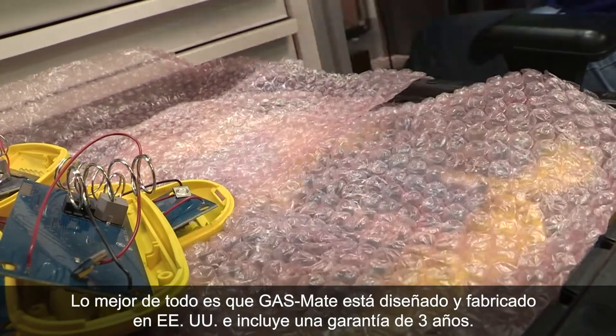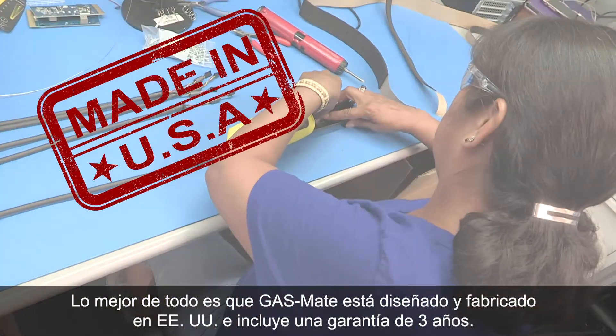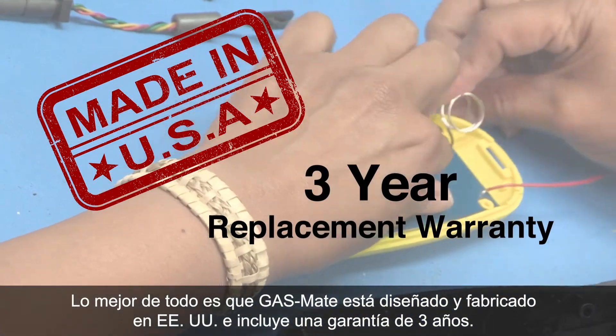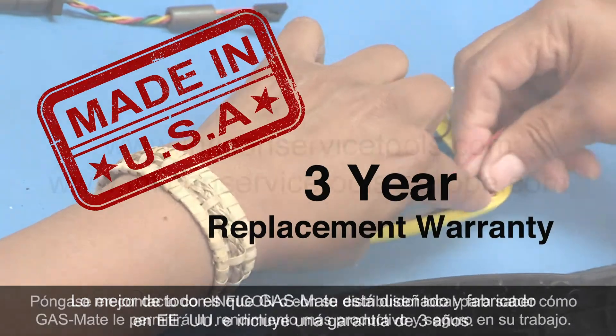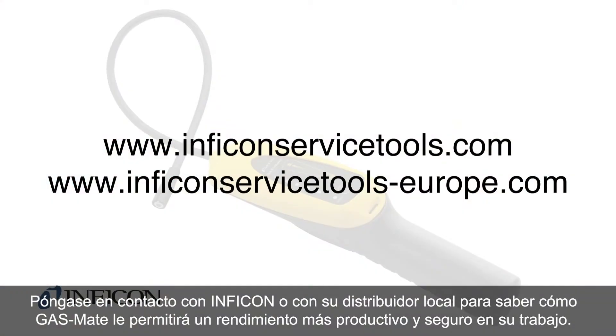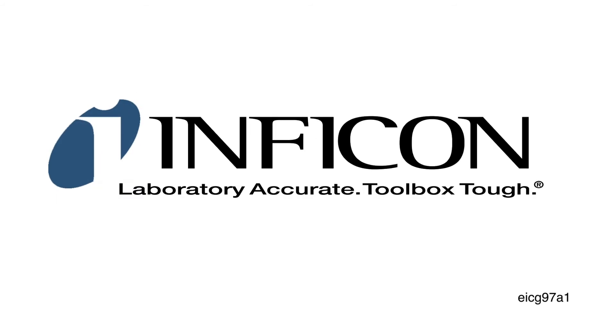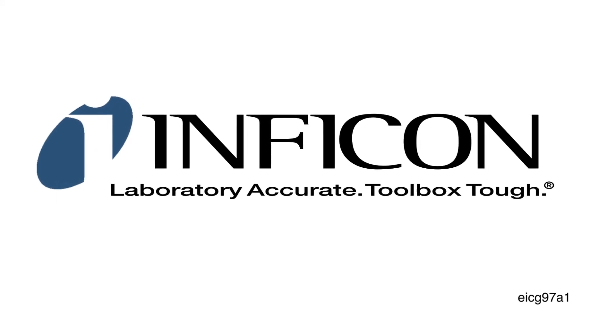And best of all, GasMate is designed and manufactured in the USA and comes with an industry-best three-year replacement warranty. Contact Infocon or your local distributor to learn how GasMate can make you more productive and safe on the job site. Infocon — laboratory accurate, toolbox tough.